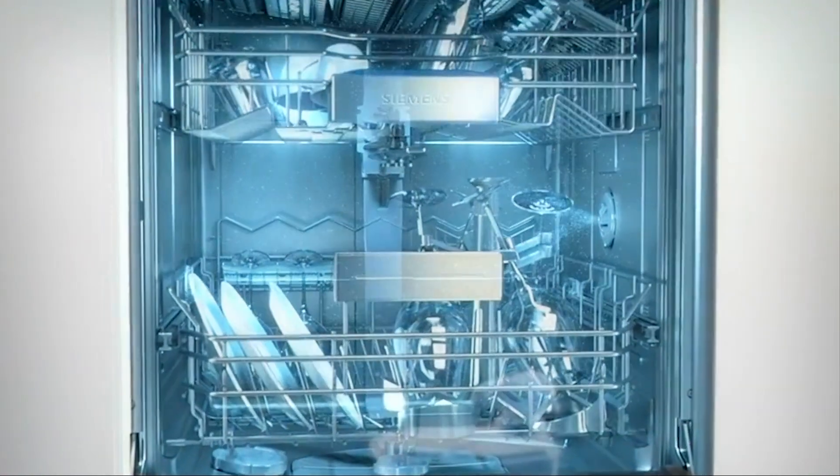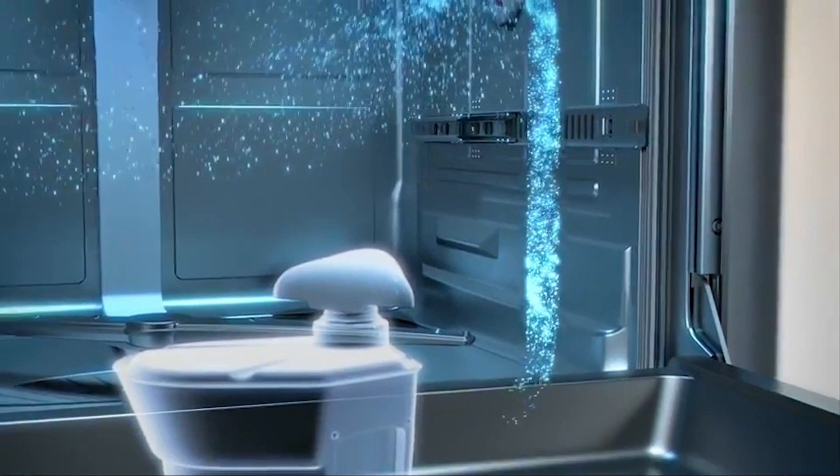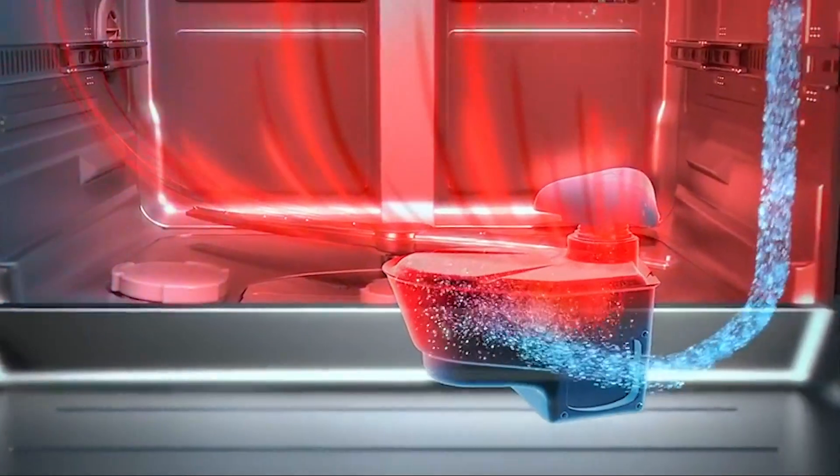Zeolite is one of the most potent drying functions you can find anywhere on the market. It provides an efficient process of drying thanks to a powerful mineral called Zeolite, which is activated by the steam leaving your dishwasher and creates a high heat environment to keep your dishes from developing water stains.